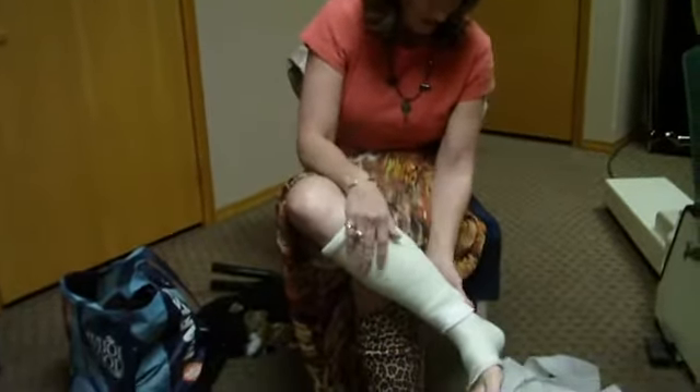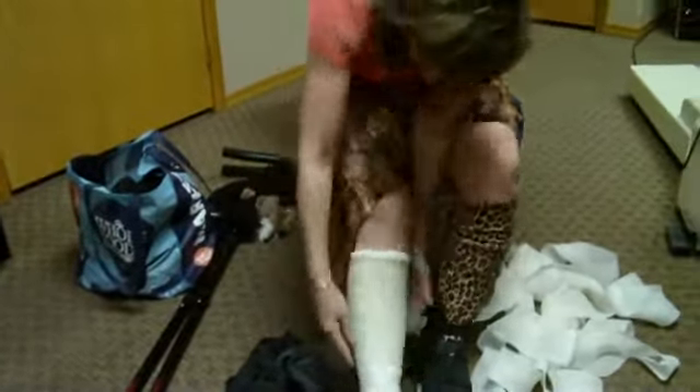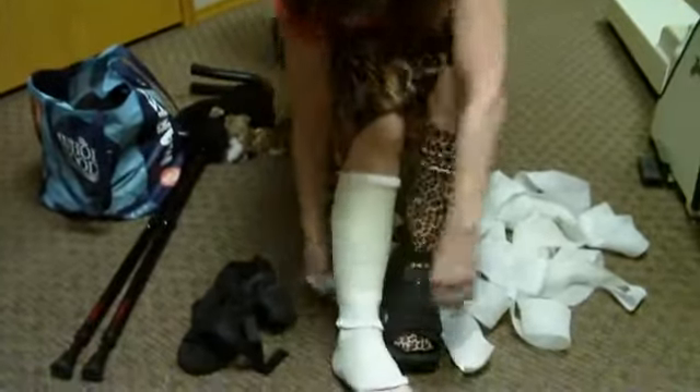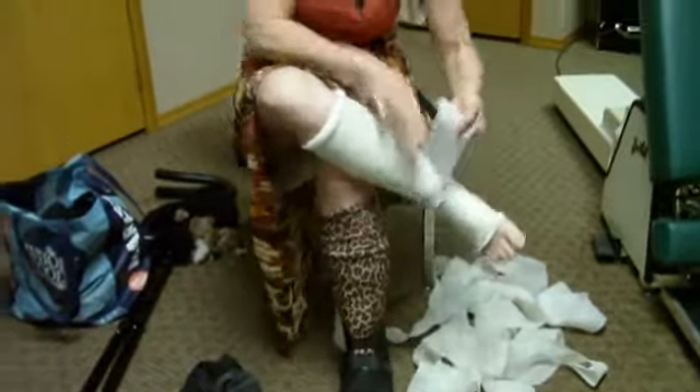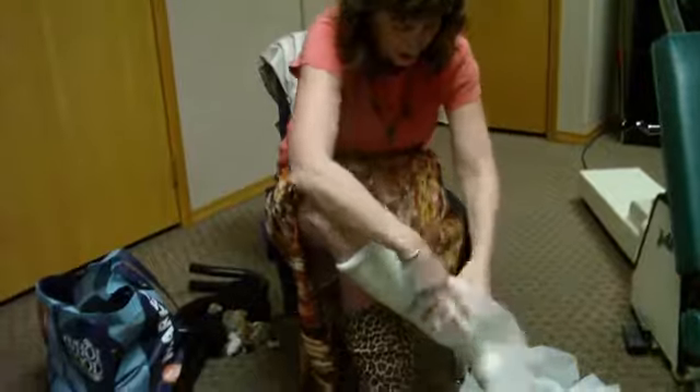So that was one layer. I'm just going to find where to start on the other layer — oh, here it is. So this is three-inch tape that I used.